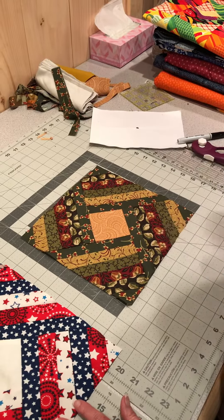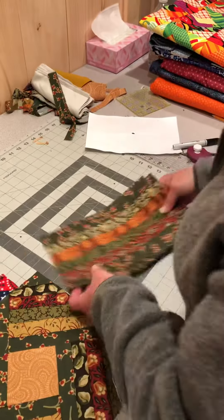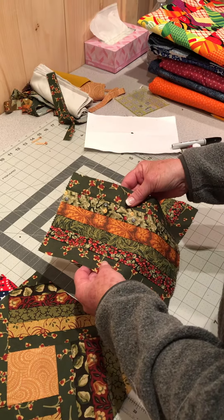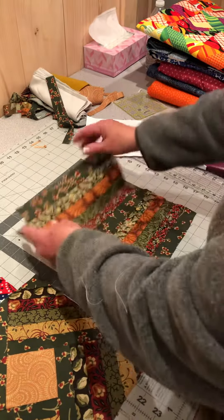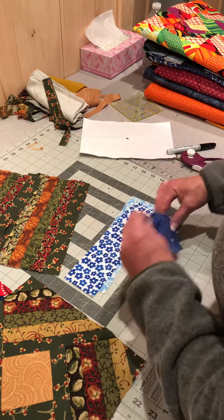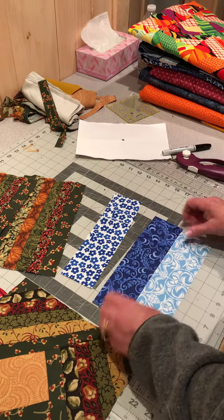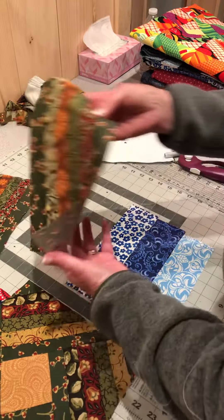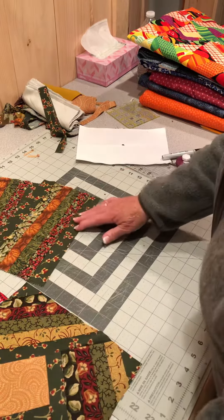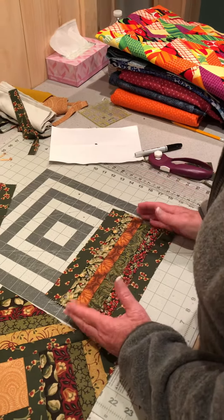I'm going to show you how to make these blocks. First you've got to sew your strip sets. These are one and a half inch by nine and a half inch strips sewn together. If you're going to use jelly rolls, you only need three strips cut into nine and a half inch lengths. If you're going to use inch and a half strips, you need six of them, nine and a half inches long.